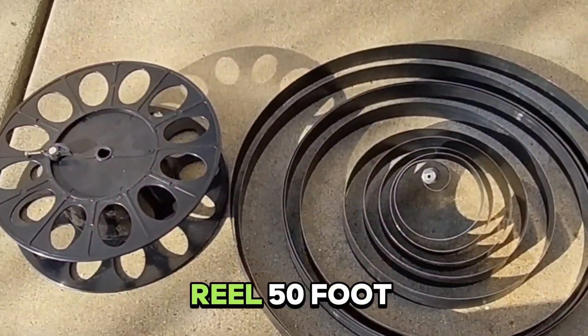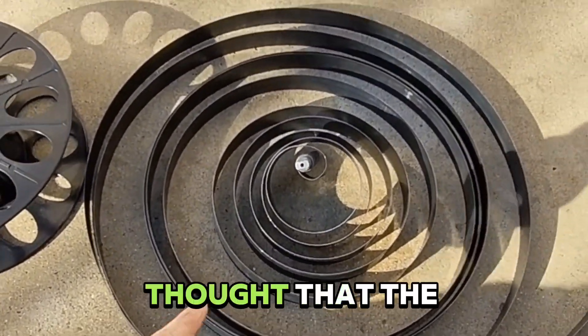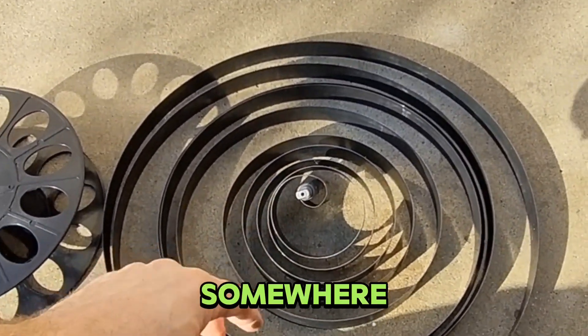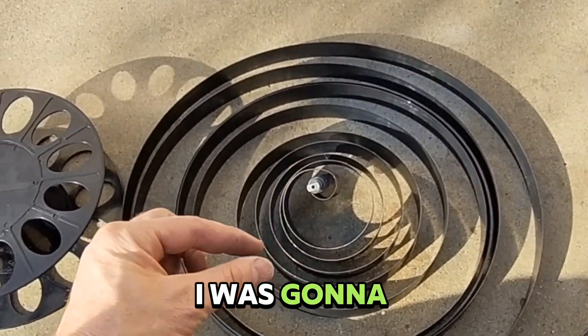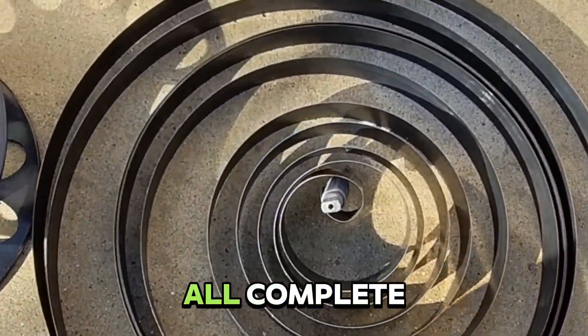This is my electric cord reel, a 50-foot cord reel that stopped rewinding. I had thought that the spring had broke somewhere, so I took it apart and was going to see if I could weld it back together. But as you can see, the spring is all complete.